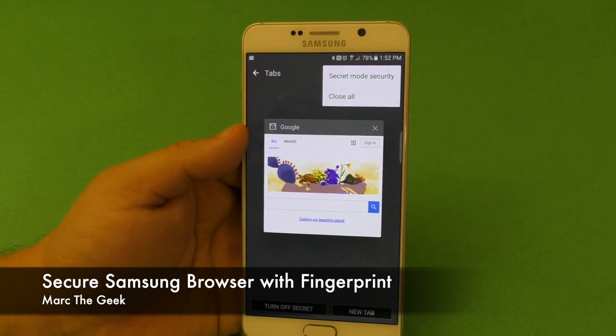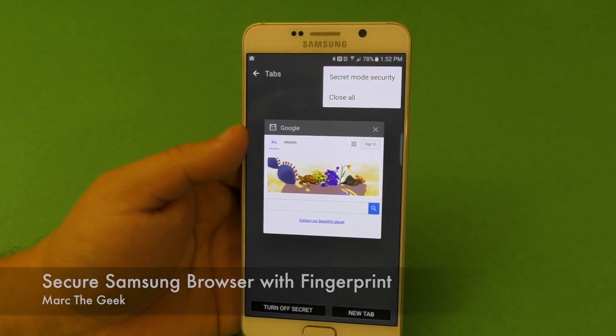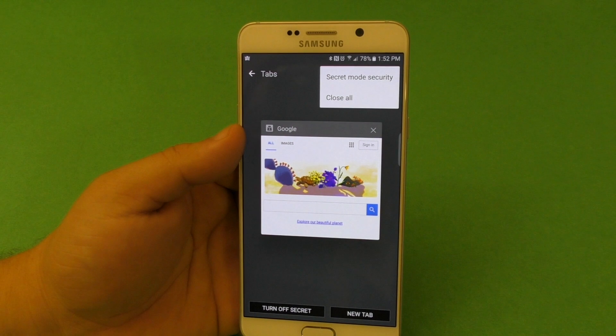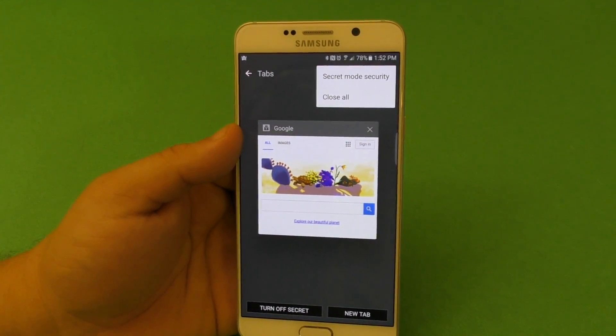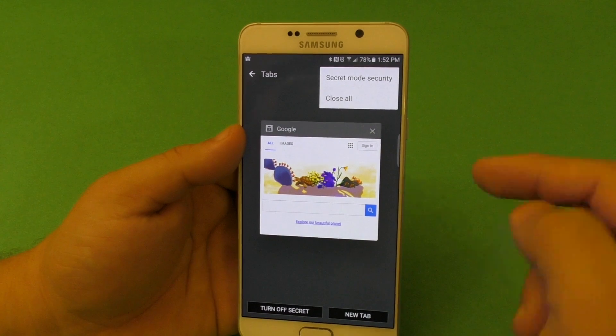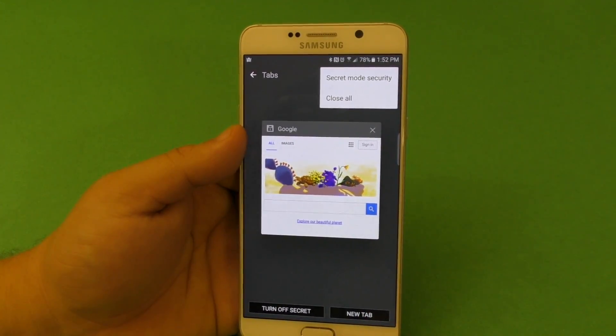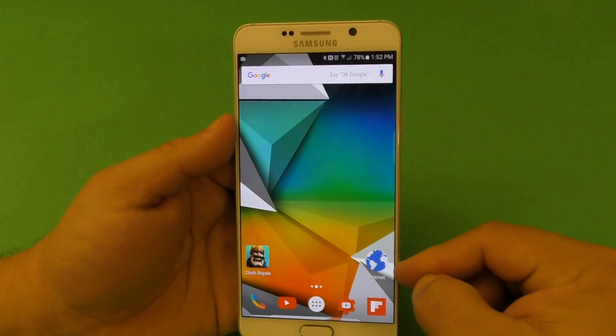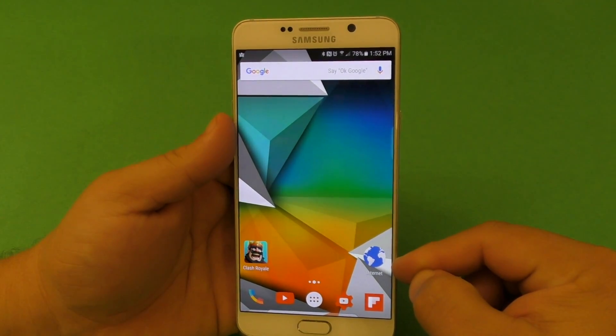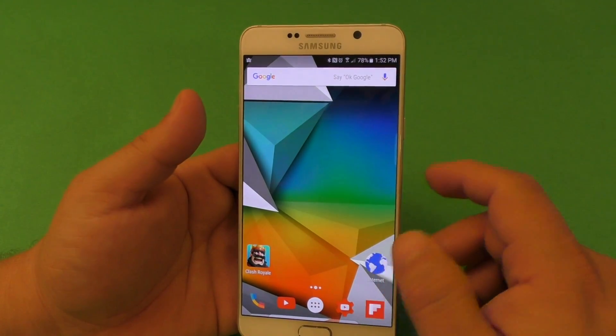Hey guys, I'm Arte Geek and this video will show all you Samsung smartphone users a little tip on how to secure your internet browsing history by using a password or using your fingerprint. Your smartphone has to have the fingerprint scanner, and the reason I'm saying Samsung is because I'm using the Samsung browser, which I think is only exclusive for Samsung devices.